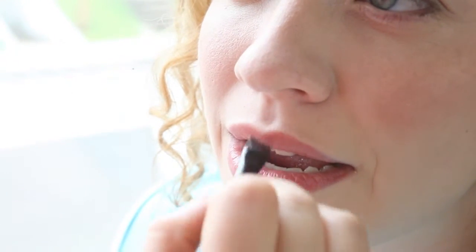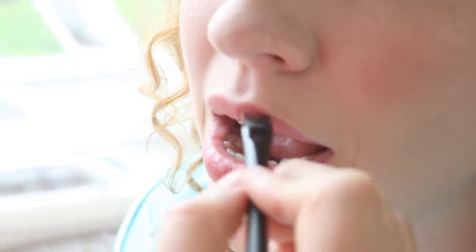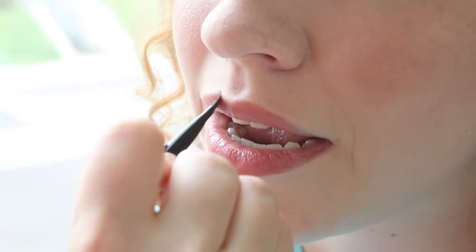You can see here I'm doing this on my friend Michelle, who has never done this before, so she was getting to learn how this works.